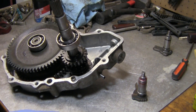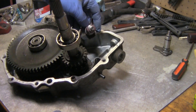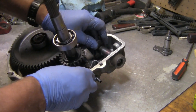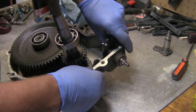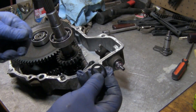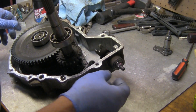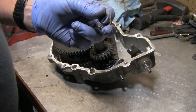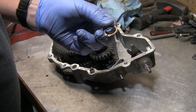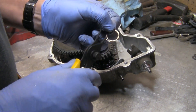I'm going to slide this up in there — there we go. Now I'm going to go ahead and put the washer on it. Now I'm going to put the snap ring on, and if you look at the snap ring you'll see it's flat on one side and kind of round on the other — you want to put the flat side down.